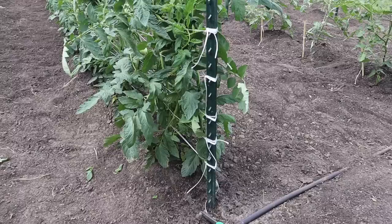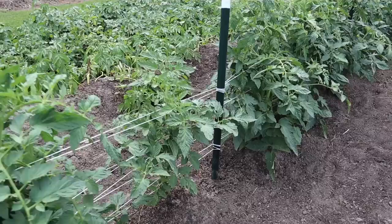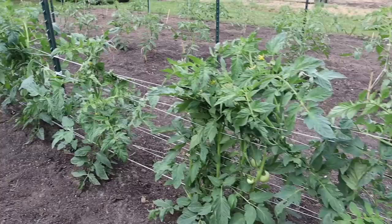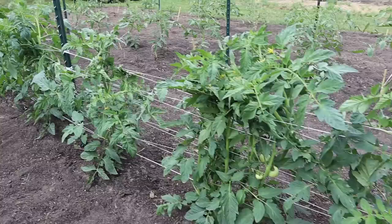We got the fourth and fifth line of string ran on that row of Roadster tomatoes. Only ran the fourth line on that row of Red Snappers because we've got one plant that I had to replant and I'm waiting on it to catch up — I'll probably add a fifth line on those in the next day or two. Some of you may be thinking it can't be good to squish these plants with the string like that, but they'll be just fine — they like it. It keeps them nice and upright, and in just a few days they'll be bushed back out. Having that many lines of string and keeping it tight is what will hold these heavy plants up.